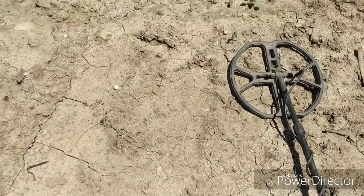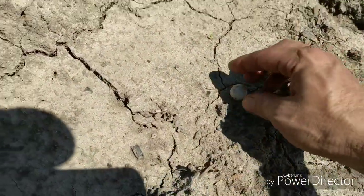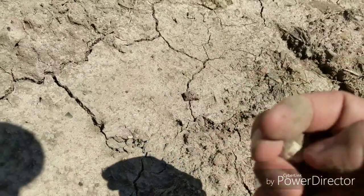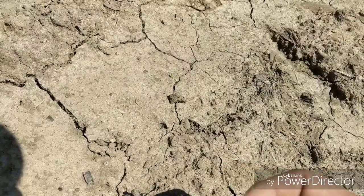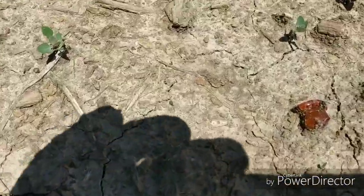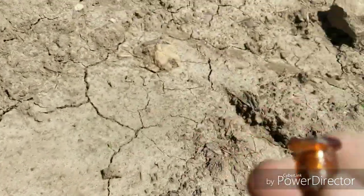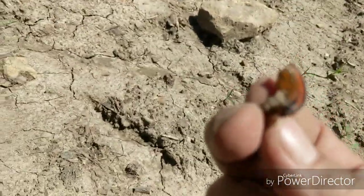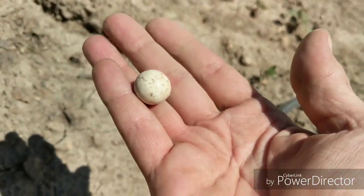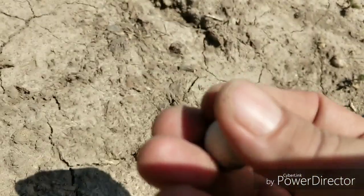Hey, just swinging along — what do you see right here folks? That looks like a big old clay marble to me. That's got to be like my first ever marble I've found. Look at this right here — can you see the top of that bottle right there? That's kind of cool. That marble is pretty sweet. I'll take that one. All right, keep on going.